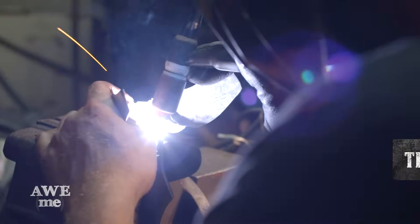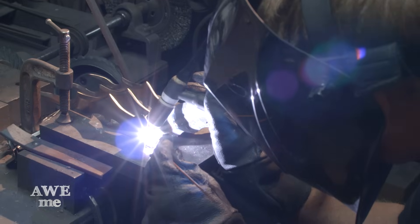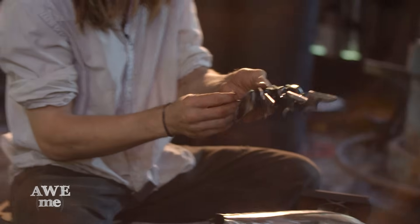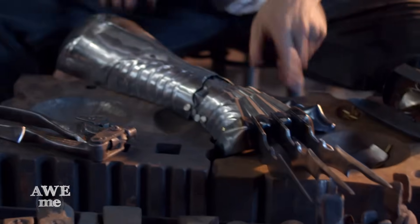We're TIG welding the back saws onto the knuckle portion of the gauntlet. TIG stands for Tungsten Inert Gas. Ilya does a rough fitting of the gauntlet to check the articulation — articulation works and the sliding rivets are operational. Halfway done.